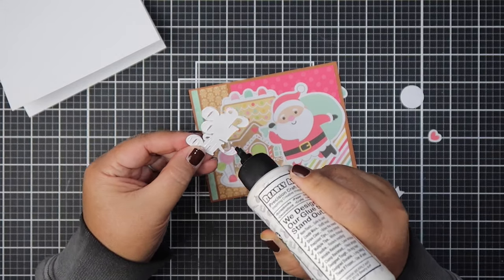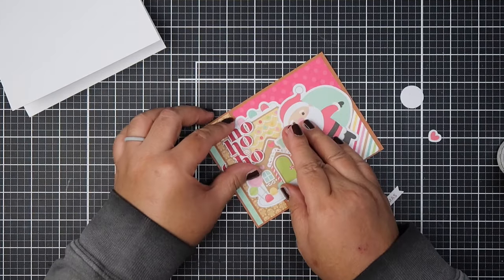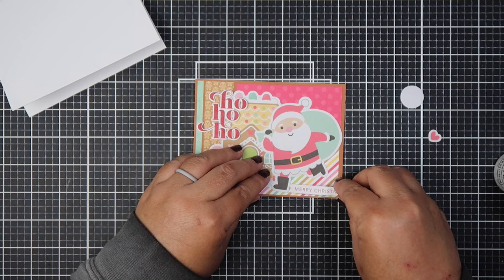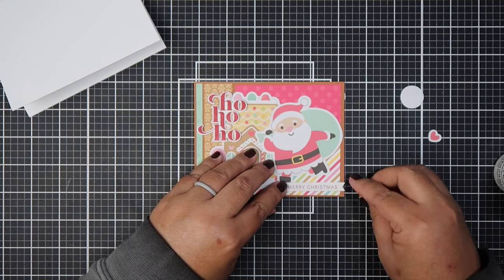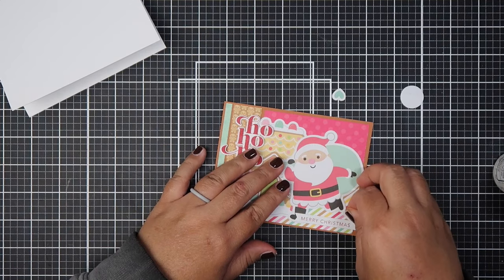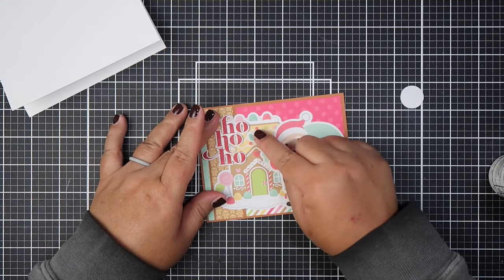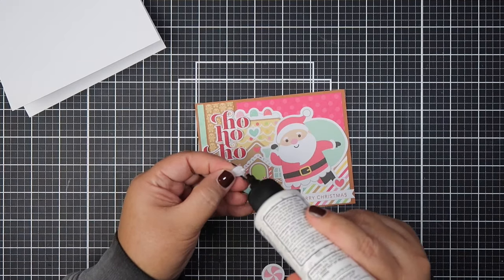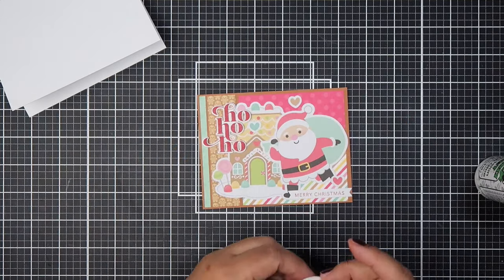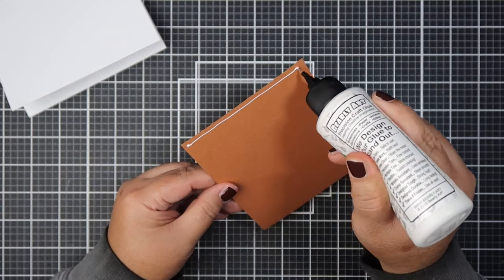If you missed my last video, I was talking about my obsession with Habanici planners. I asked you guys if I should start a new channel just to share my planner pages because I didn't want to confuse my audience with card making mixed with planner videos. But the more I thought about it, it's paper crafting, so I just want to share — maybe it'll inspire others — because the decorating aspect of a planner to me is almost like card making, honestly.